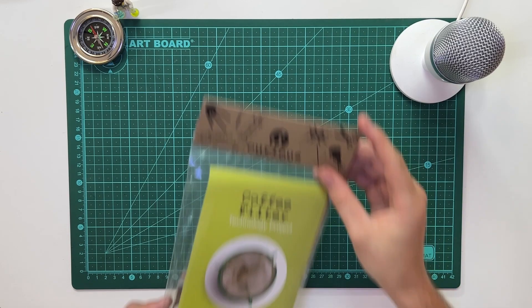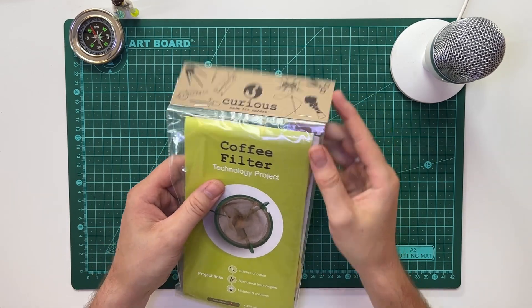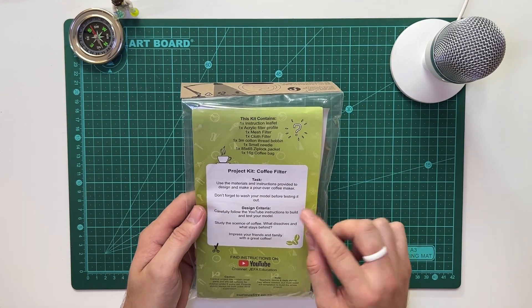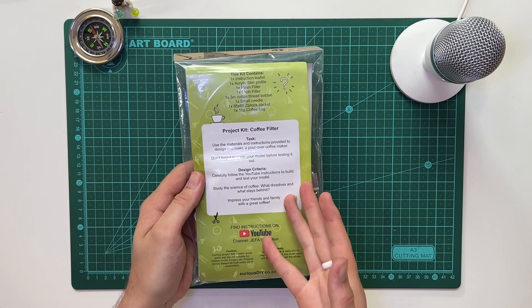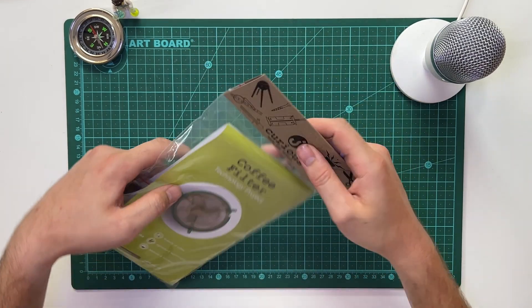Let's get stuck in. This is the filter coffee technology project kit. These are all the contents over here, and there's a brief instruction guide that we'll go through now. Be sure to stick to some of the design criteria - one of them being watching this YouTube video, so you're clearly doing that. Let's give this a open.